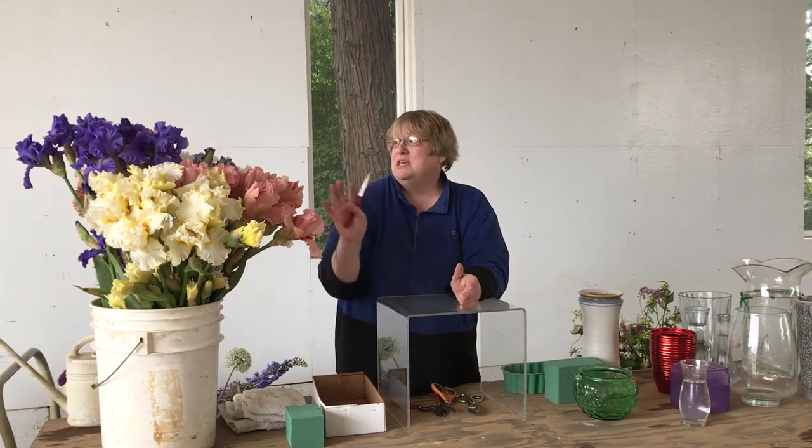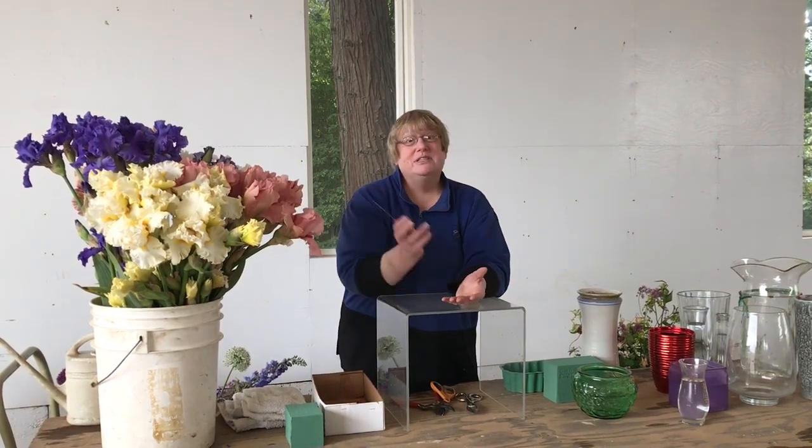Good morning. We're here out at Shriners Iris Gardens today and we're here to share some great helpful hints on how to take the iris and use them as fresh flowers. I'm an extended family of Shriners as my friends. I'm Sue from the Green Thumb Florist and it's just fun to be here.